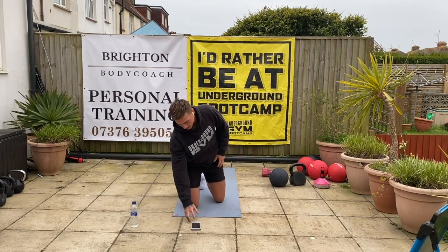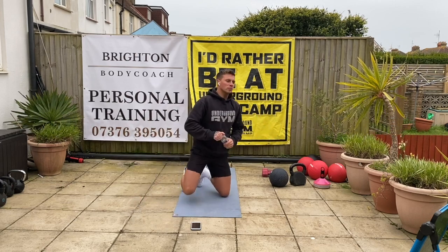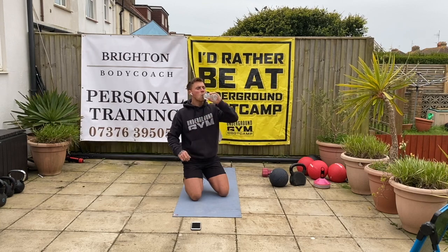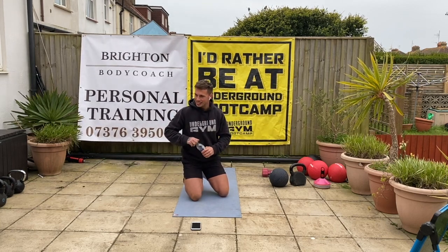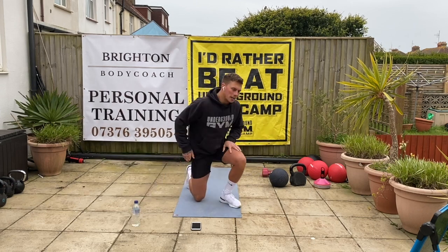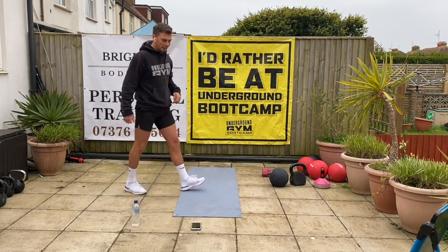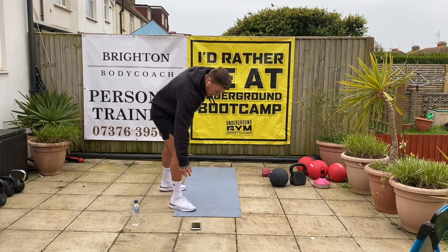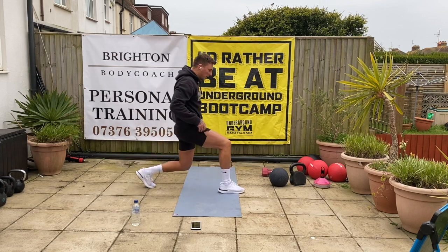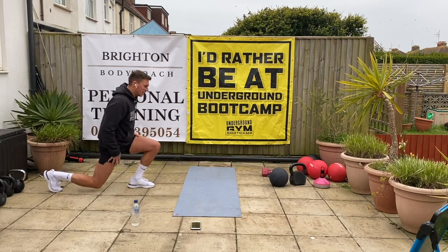30 seconds rest — get some water, and then we're going to go again. Same exercises, second round. 15 seconds. So what we're going to do is step forward and step back. 10 seconds. Goal. 3, 2, and 1 — are we ready? Big step forward, big step back. Big step forward, big step back. Good.